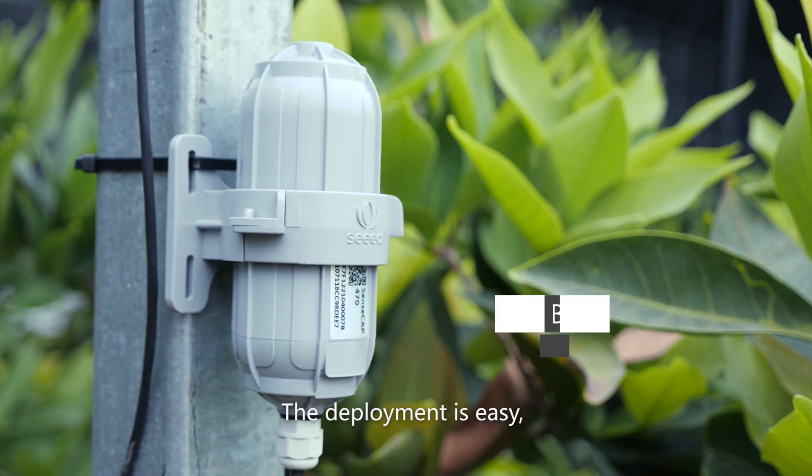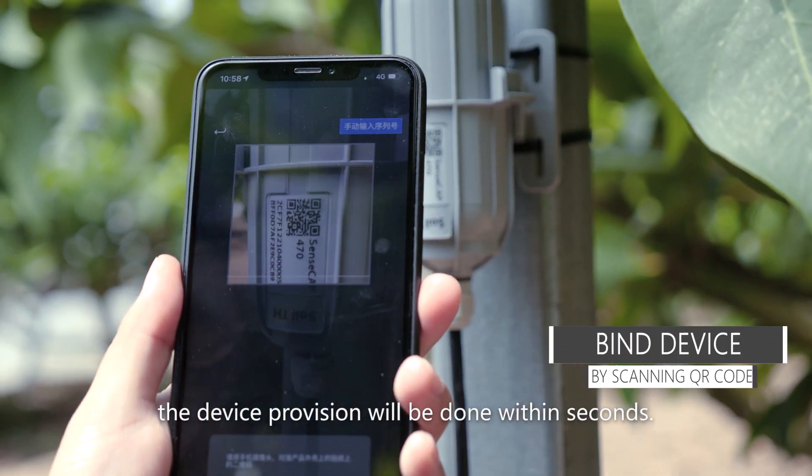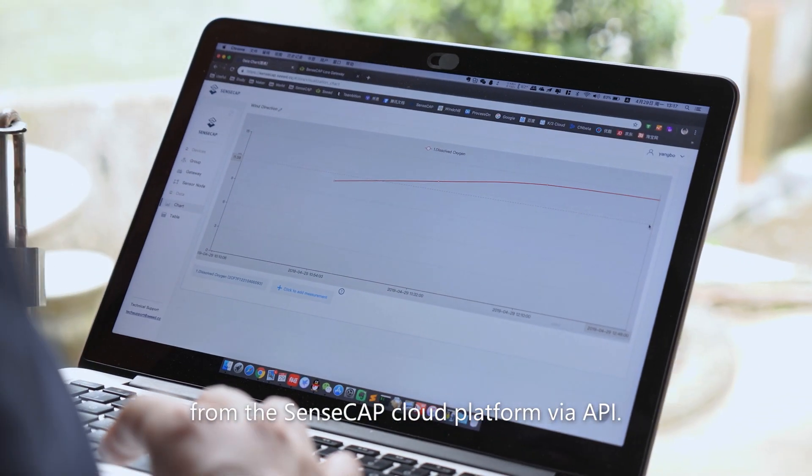The deployment is easy. By simply scanning the QR code, the device provision will be done within seconds. Users can then acquire sensor data from the SenseCap cloud platform via API.